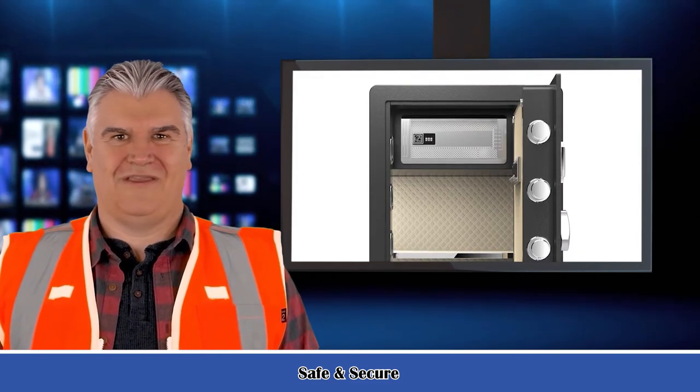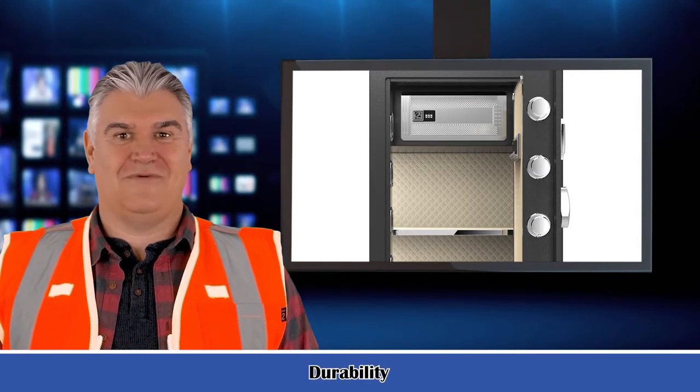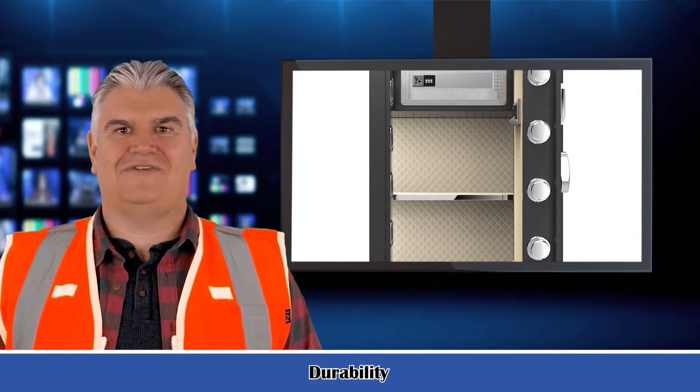Lock: electronic lock and two emergency keys. Five live door bolts and pry-resistant concealed hinges. Programmable digital access. Uses four AA batteries, not included.